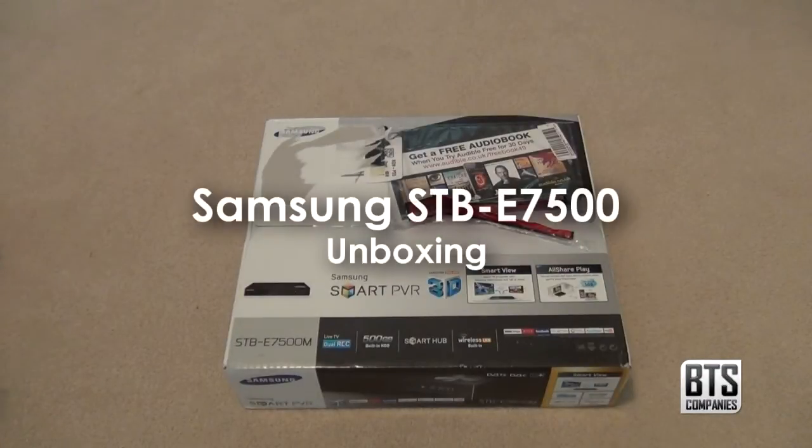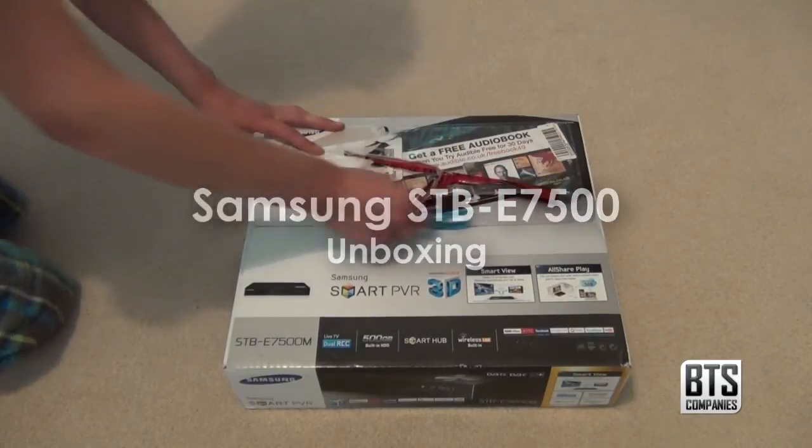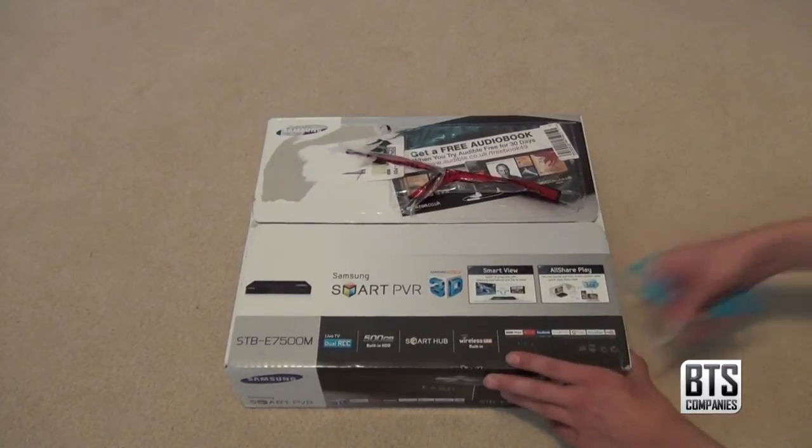Hello YouTube, and today I have an unboxing for you of the Samsung STB-E7500. Make sure you watch to the end of this video as I have some important information to tell you about this product. So let's get this box open.